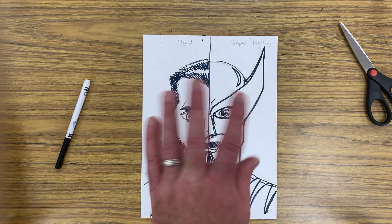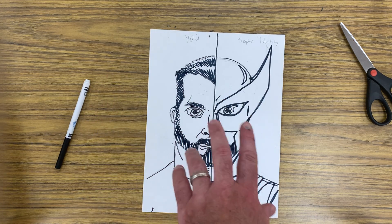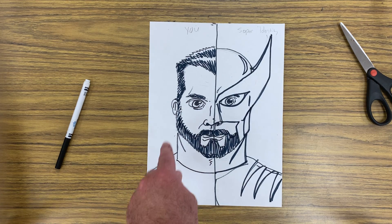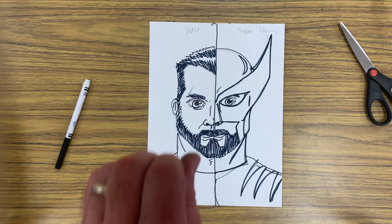Hey guys, welcome back — video two. We're gonna make this quick. So I drew the other side, put a very lame Wolverine alter ego — very horrible drawing, sorry about that. I highlighted some of my hair, contrasted and darkened the pencil lines, and polished up just a little bit. Like I said, we're gonna make this fast today.